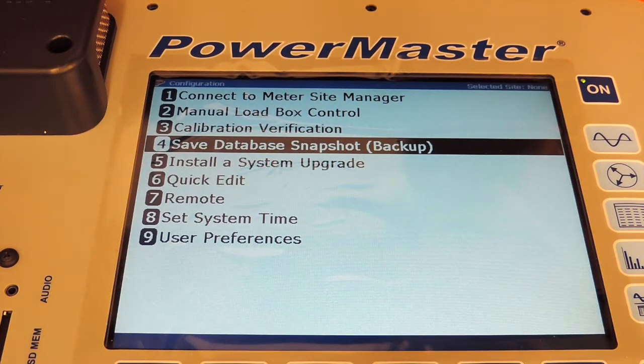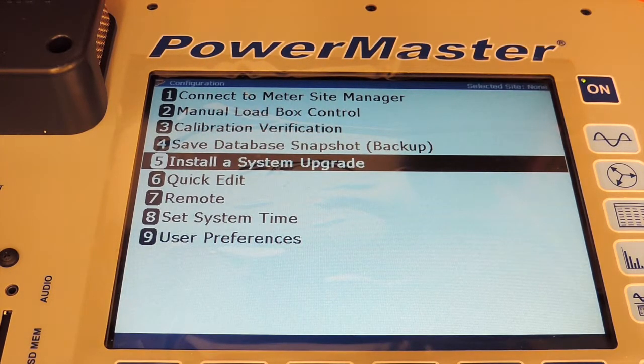Option 5 is Install a System Upgrade. From time to time, we may issue a firmware update or a software revision. When those happen, you'll be notified via the website, LinkedIn, Twitter, or an email that there's a new version of firmware available. You can download it from our website, copy it onto a USB jump drive, go to Install a System Upgrade, insert your jump drive, and then it walks you through the steps of installing your system upgrade.